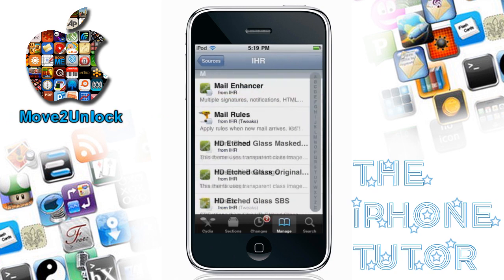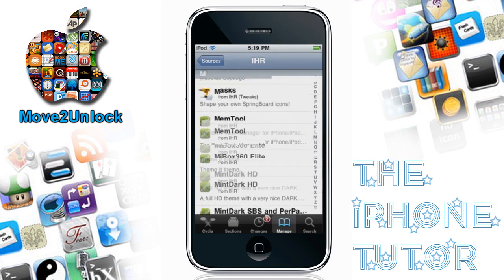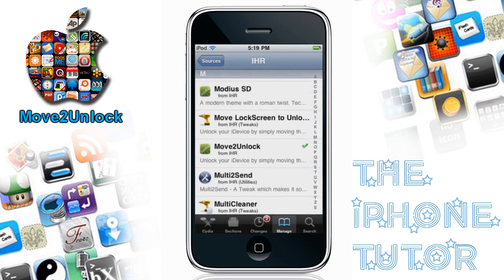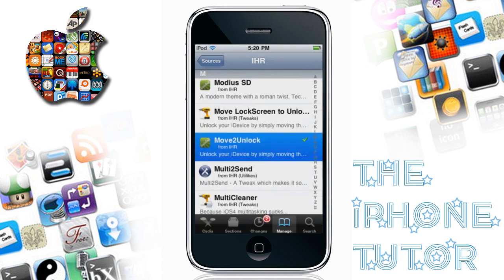So the first thing is Move to Unlock. That will be in the iHacksRepo source you just added. And just install that real fast.